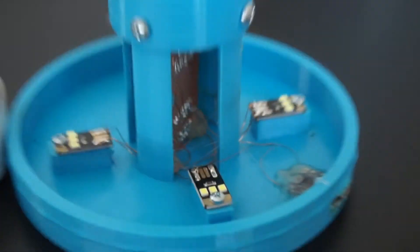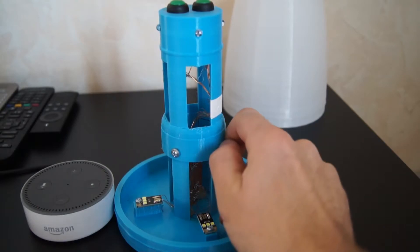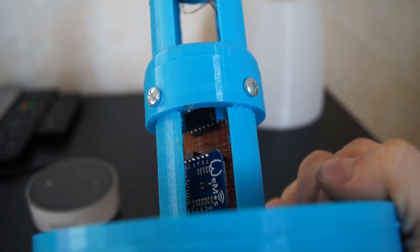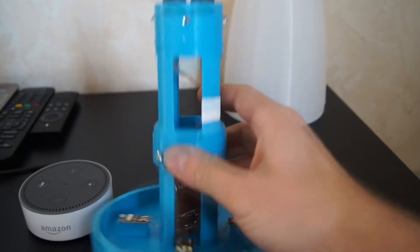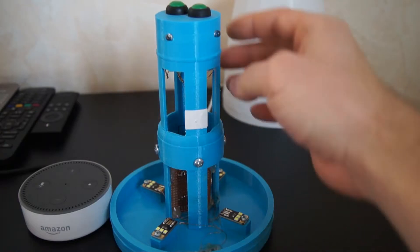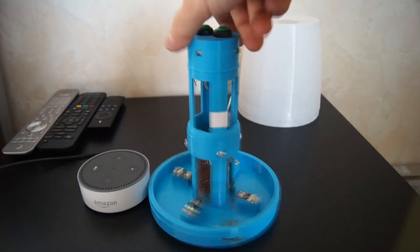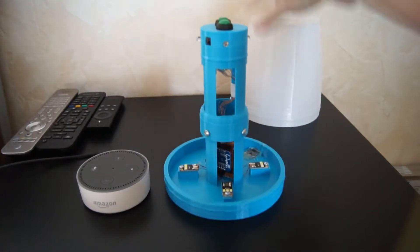It is printed in two parts, and they are connected with screws. A connector is inside, so it's easier to assemble and disassemble. There is some hot glue to put it all together, and then it works — just as easy as this.